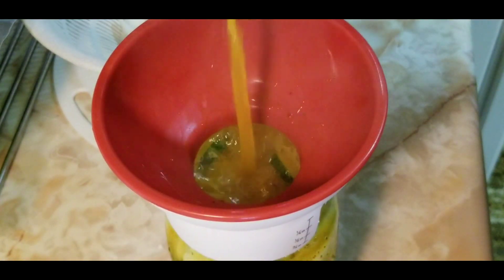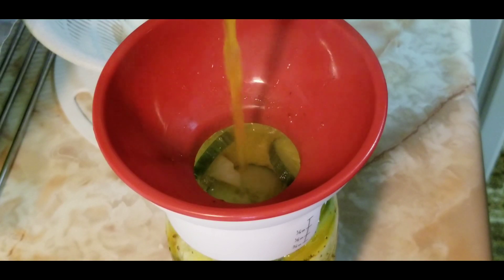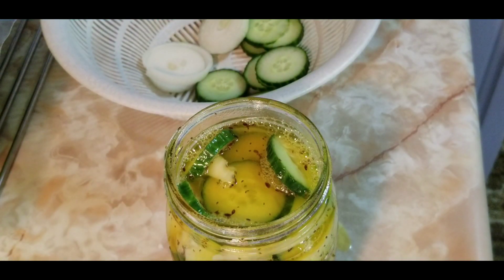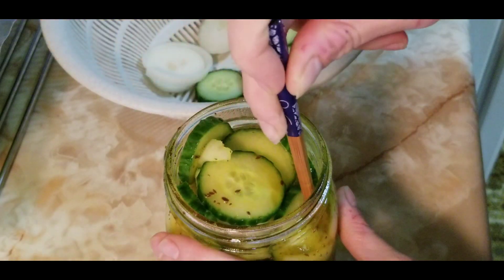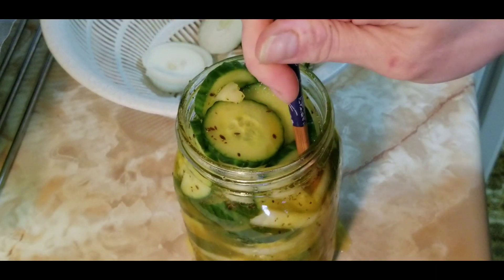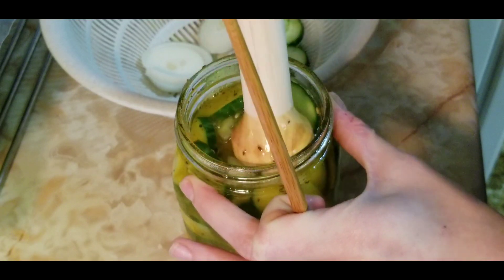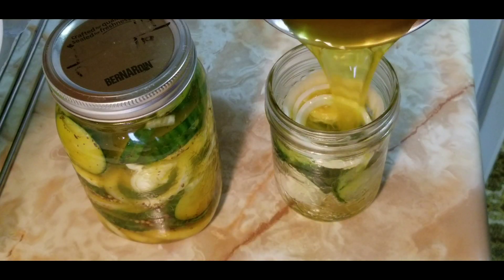I'm using a canning funnel, but you can just use a ladle — be careful not to overflow. Just look at the color of that brine — it's beautiful and smells amazing! Once the jar is filled, take a chopstick and press it down the sides to release trapped air between the layers, allowing more juice to settle down. Pack it down lightly again with the tamper.